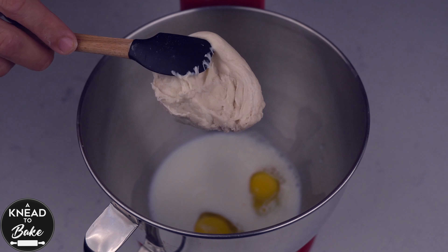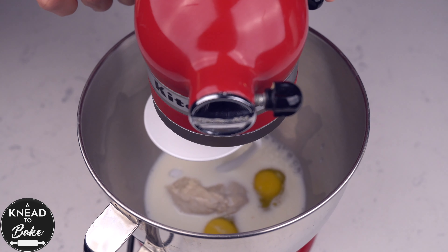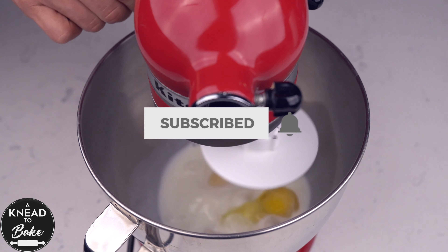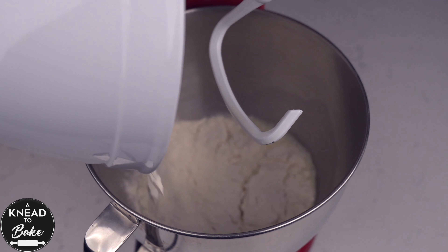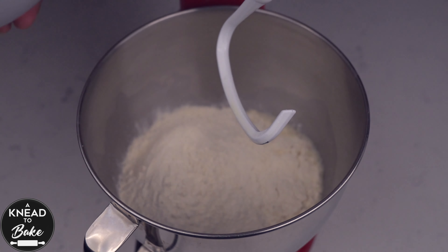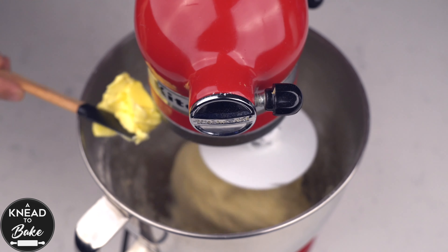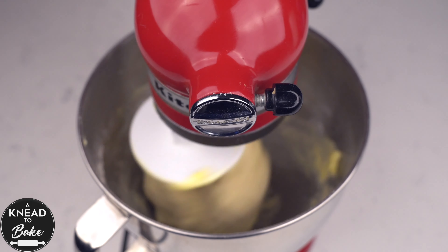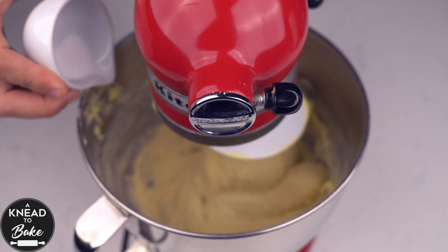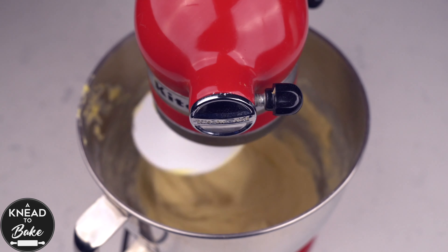Back to the recipe. Use the hook attachment to mix the ingredients until the sourdough dissolves in the mix. Then add 500 grams or 4 cups of bread flour. Knead until well combined, then add little by little 100 grams or a quarter cup plus 3 tablespoons of butter cut in small pieces at room temperature. Add 8 grams or one and a half teaspoons of sea salt and knead until the dough is soft, elastic, and doesn't stick to the walls of the bowl, for about 20 minutes.